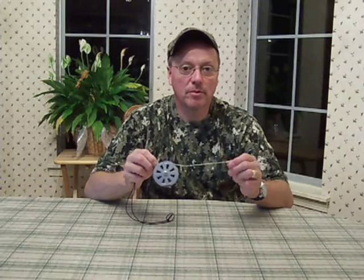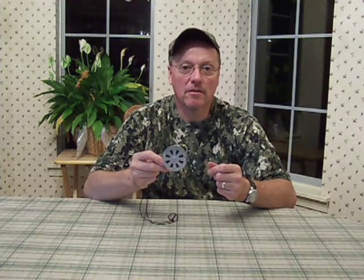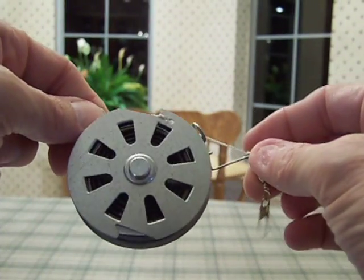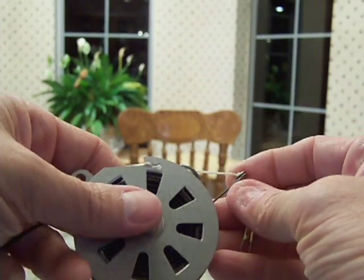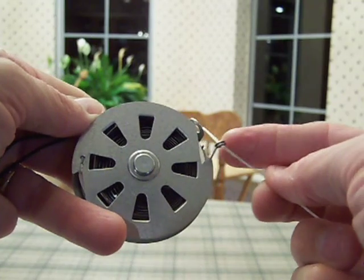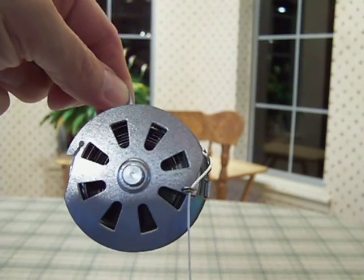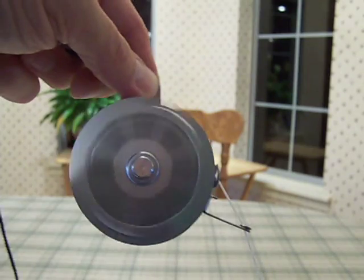There are several manufacturers of these devices, and the only real difference between them is the catch mechanism and how it's built. The body of the yoyo is virtually identical in all cases. This first yoyo has a little wire catch which is hinged and swings out away from the yoyo wheel — you swing it in to set it. You pull out some line, generate a little spring tension, and swing the little wire bale over against the wheel on that notch. The yoyo is now set. The fish comes along, hits the line, swings the wire out away from the yoyo, releasing the spring tension and catching the fish.